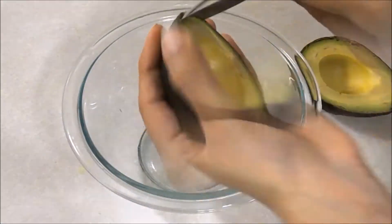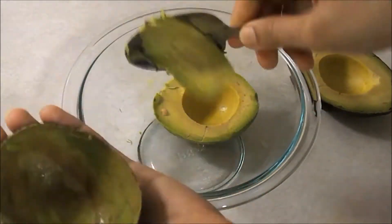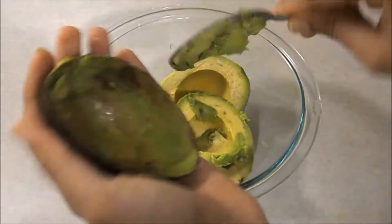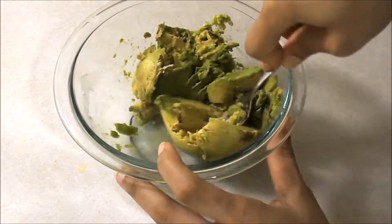Avocado is a healthy fruit. If you have a diet, you will burn bad cholesterol — it is a good cholesterol. It is a very good cholesterol. If you are pregnant, you will get the omega 3. It is a very good cholesterol.